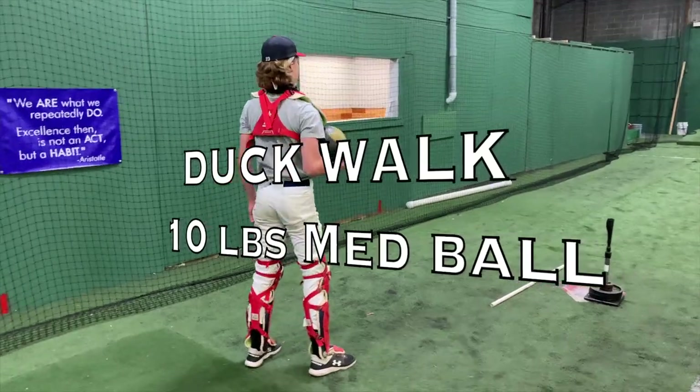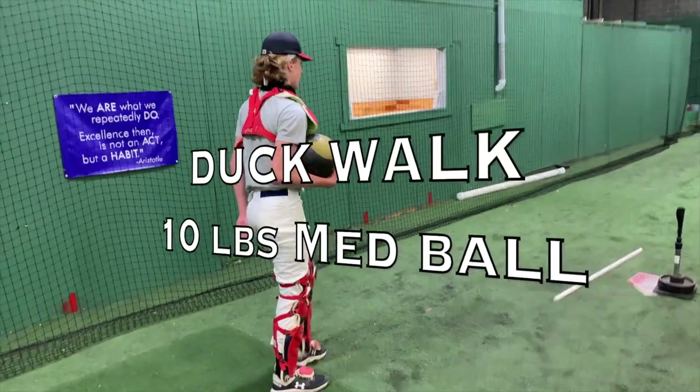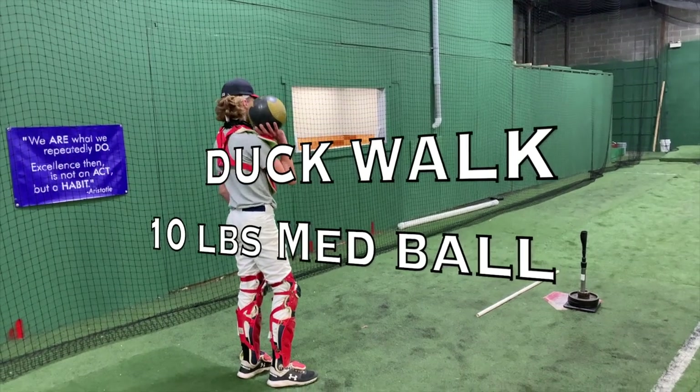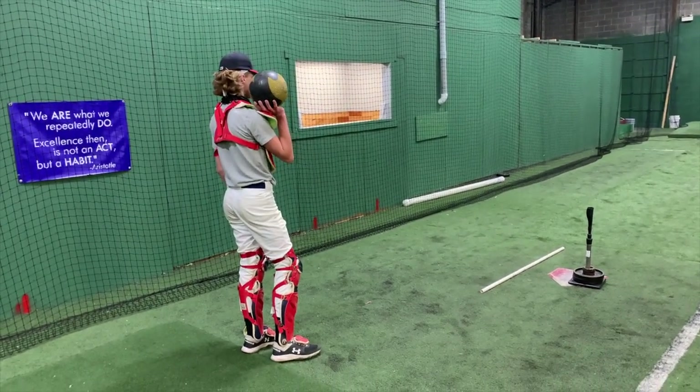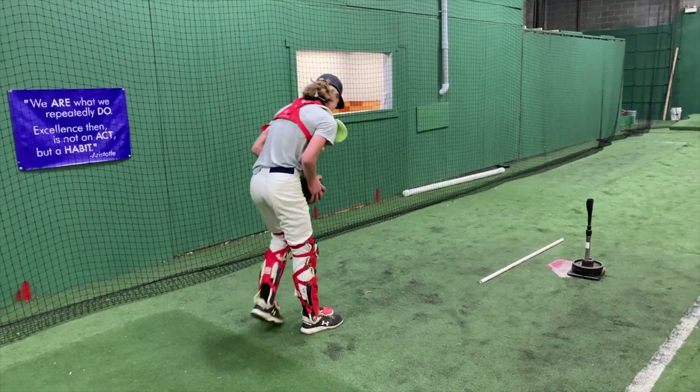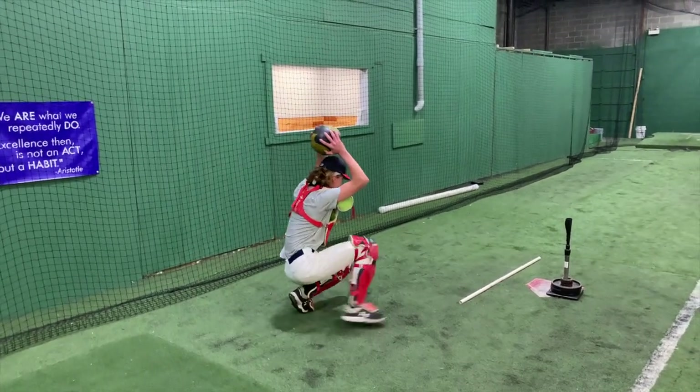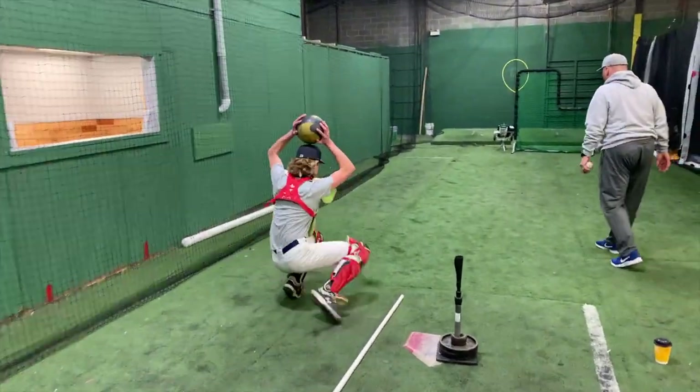From the primary position — primary position. Walk up, primary position. Walk backwards on the way back. Hold the ball over your head. Hold the ball over your head. That's it, atta boy, atta boy. Very good, very good.